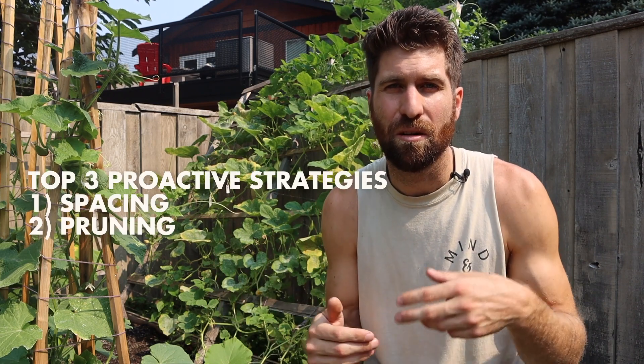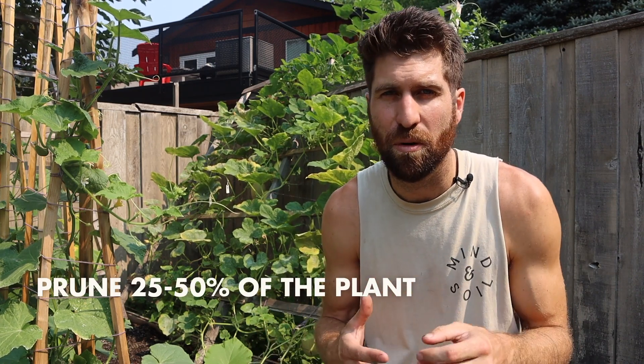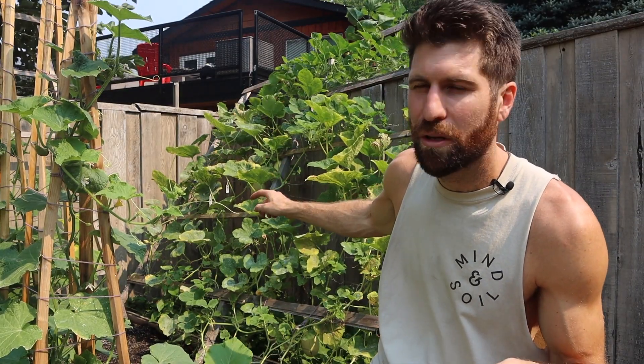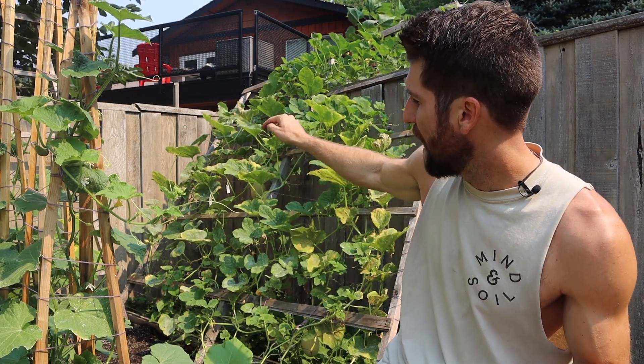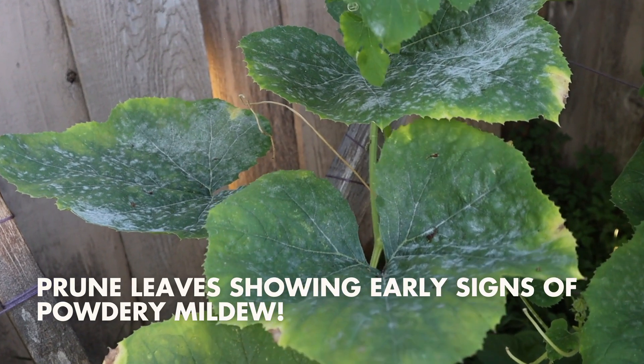The second strategy is also on the airflow front: pruning. I like to prune back anywhere from 25 to 50 percent of these plants, because they grow so prolifically, and pruning creates channels for air to flow through. Looking at this plant, the powdery mildew set in on the back corner first — that corner has a wall on two sides, meaning absolutely no airflow. When pruning, I target any leaves with early specs of powdery mildew — those are exactly what I prune off to get it out of there before it continues to travel around.